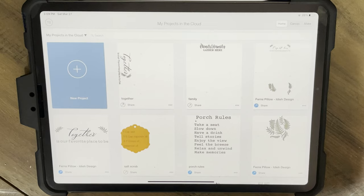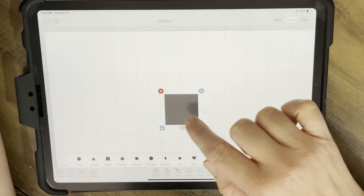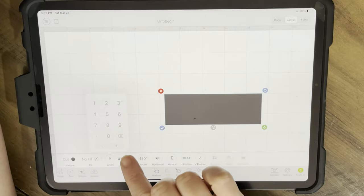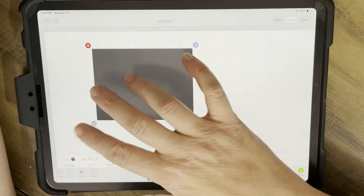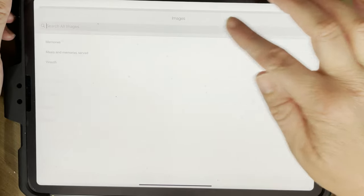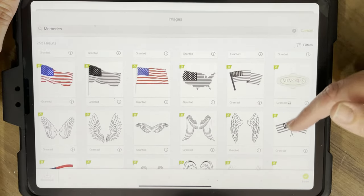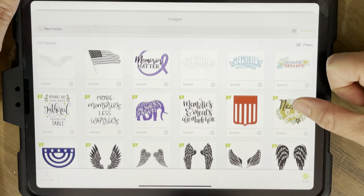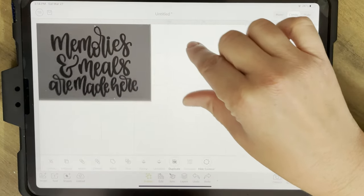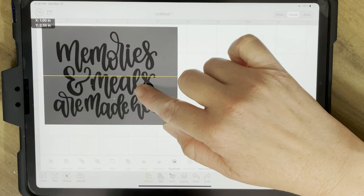Next we're going to go to Design Space. I prefer to do everything on my iPad. I'm going to go into a shape first, getting myself a square, and we're going to change the dimensions to match the item we're actually putting the decal on. I searched for 'memories' and found the design I wanted - it's 'Memories and Meals Are Made Here.' I loved it. There's a bunch of different choices in there, and you get a lot of variety if you have that access level, which I believe is a monthly fee.